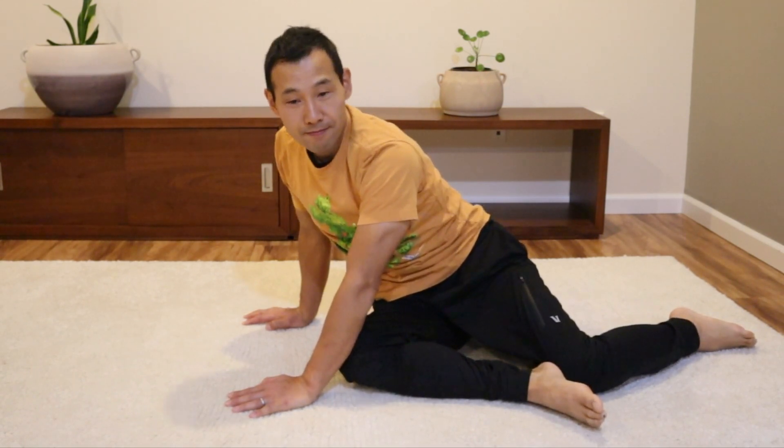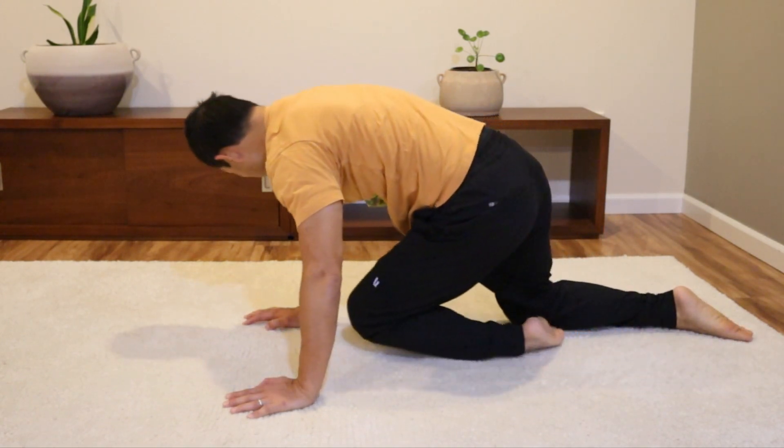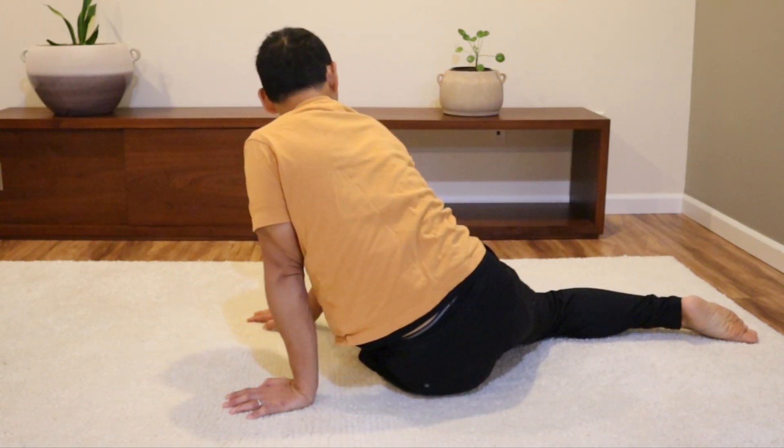Once you're done on both sides, you can alternate — go in one direction, then go in the other direction. It is also important to pay attention to your breathing so you don't hold your breath.